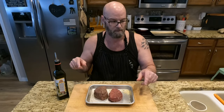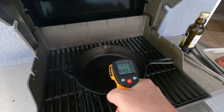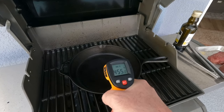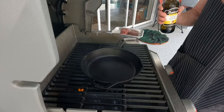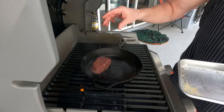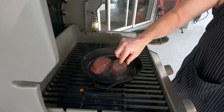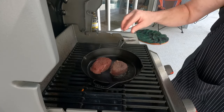Now your steaks are all seasoned up, let's get them on the hot grill. You want this scorching hot — over 450 degrees. You can see the smoke coming off of it. Add a little frying oil, then down go your steaks.